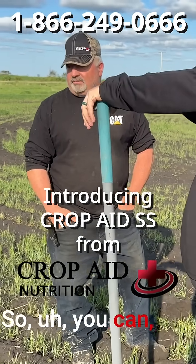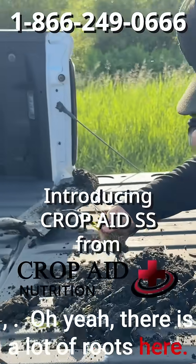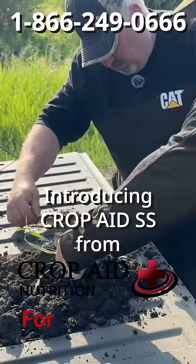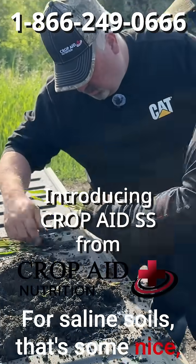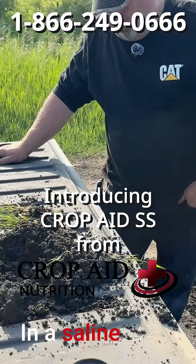So you can do some things to make it better. There's a lot of roots here. For saline soils, that's some nice — I don't know what you call all the little hairy ones — but nice fibrous roots with some there for sure. In a saline spot.